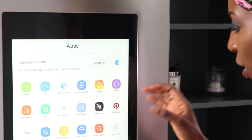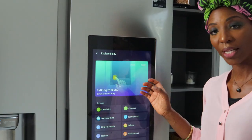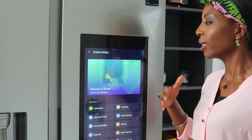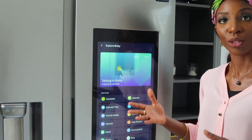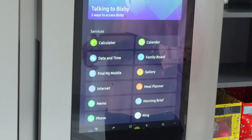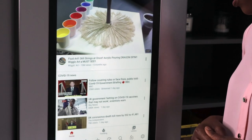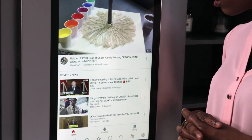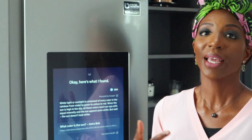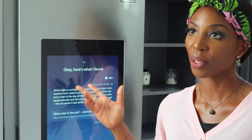Another really fun app is Bixby. It's basically very similar to Google Home or Alexa — you give it a command and it tries its best to follow it. You can use it for calculations, for data, to find your phone, or for internet browsing. For example: 'Hi Bixby, take us to YouTube' — and there you go. Or 'Hi Bixby, what's the colour of the sun?' and it says 'here's what the internet says.' So if you're looking for a recipe and don't want to touch the screen, just ask Bixby.